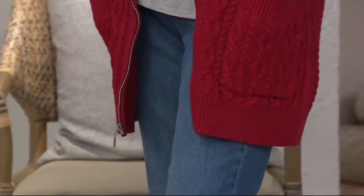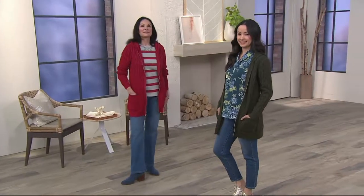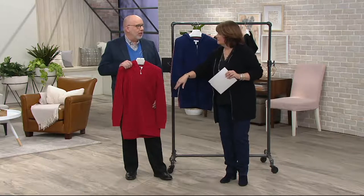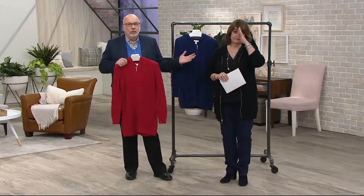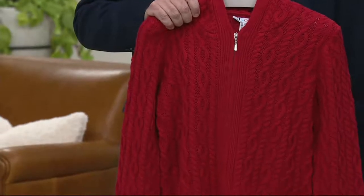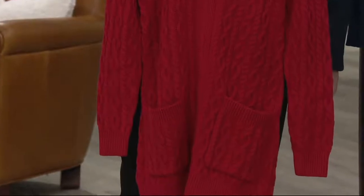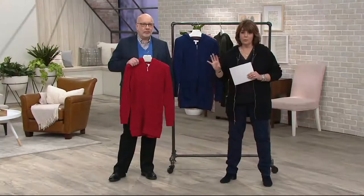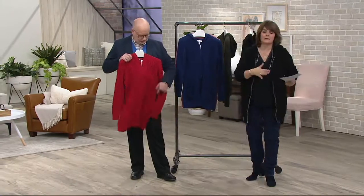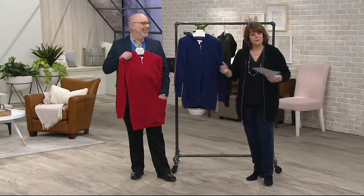We started with over 8,600 of these and there are 1,200 left. When this is gone, it might be gone — I'm not 100% sure, but stock up on it. Take advantage of that petite sizing. A lot of our sizes and colors are now broken — I don't have all sizes in every color, maybe no sizes left in another. Let me review all the colors one more time so you know what to order.